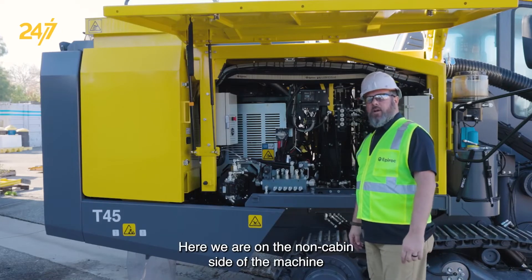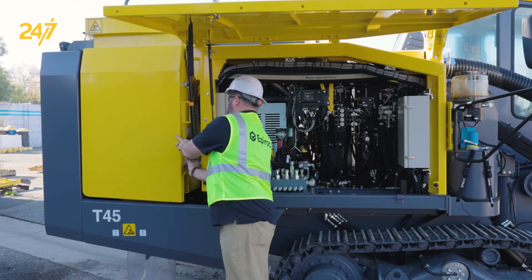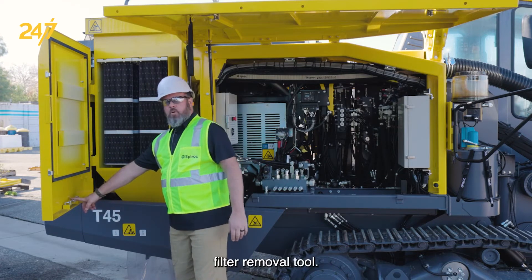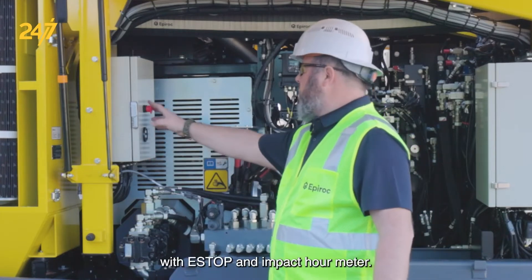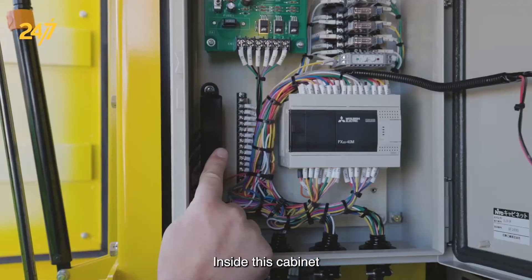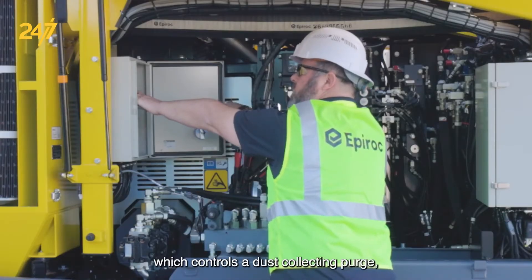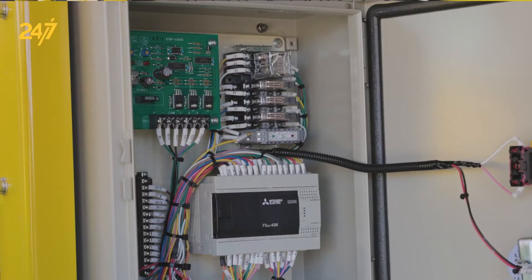Here we are on the non-cabin side of the machine. At the rear we have our dust collector assembly with filters and filter removal tool. We have our electrical box assembly inside here with e-stop and impact hour meter. Inside this cabinet we have our PLC which controls the rod handling system, a circuit board which controls the dust collecting purge, the ECL timer, relays for the DEF fluid system, and a small fuse panel.